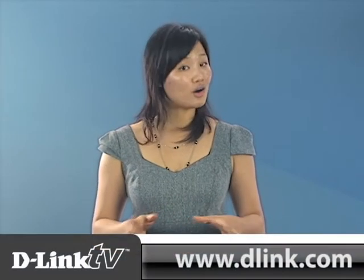For more information about this camera or any of our other products, feel free to log on to our website, D-Link.com, or you can check out more videos at D-LinkTV.com.